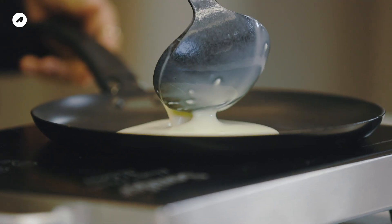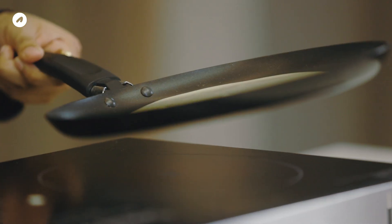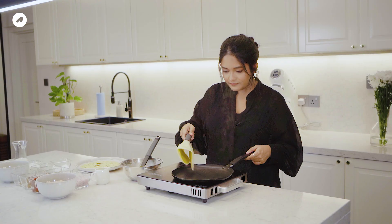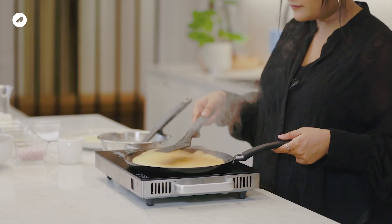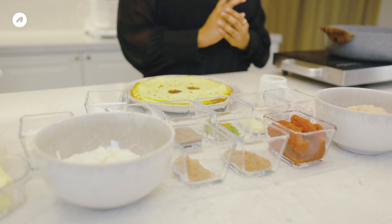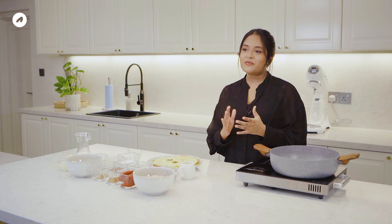If you use a non-stick pan, we will use normal paint for the crepe maker, so it will be messy. Let's see how it is! I am going to make 8-9 crepes. After cooking, the crepes will be prepared for the next step.